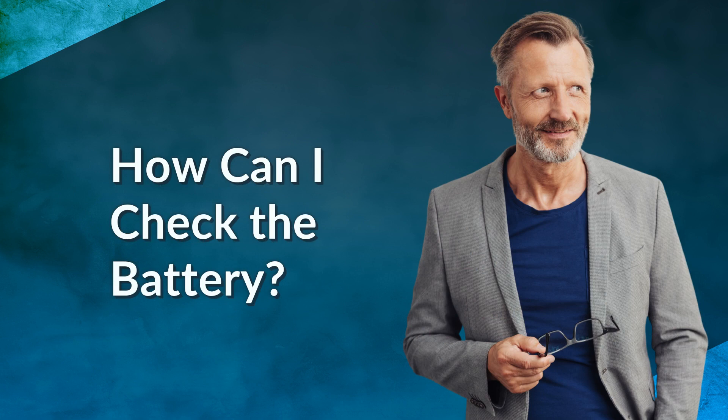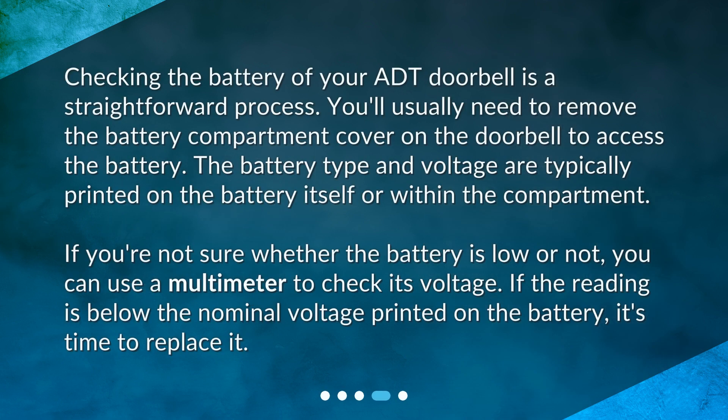How can I check the battery? Checking the battery of your ADT doorbell is a straightforward process. You'll usually need to remove the battery compartment cover on the doorbell to access the battery. The battery type and voltage are typically printed on the battery itself or within the compartment. If you're not sure whether the battery is low, you can use a multimeter to check its voltage. If the reading is below the nominal voltage printed on the battery, it's time to replace it.